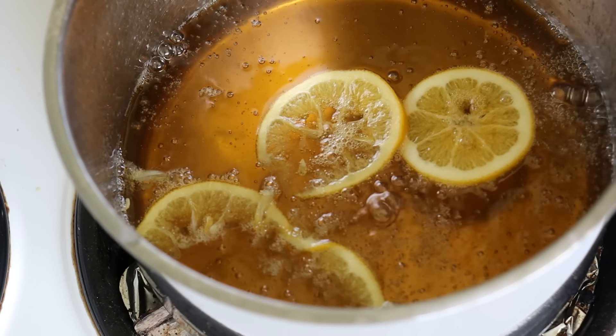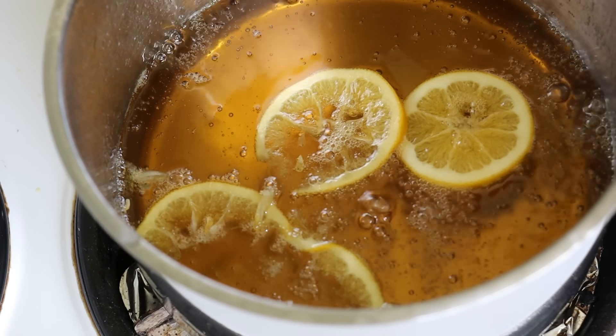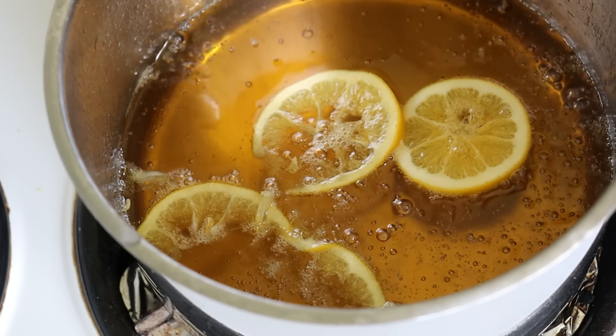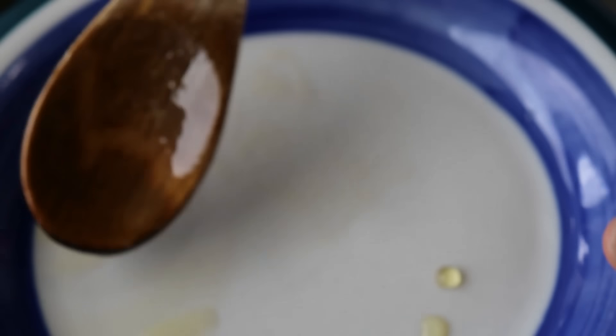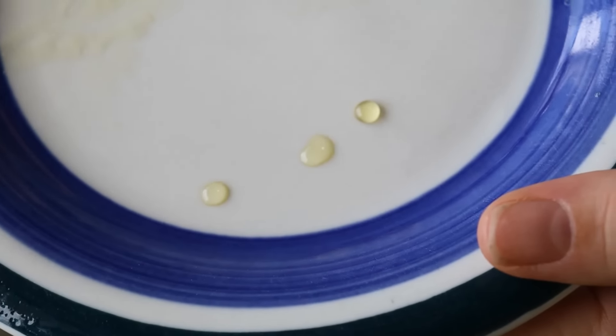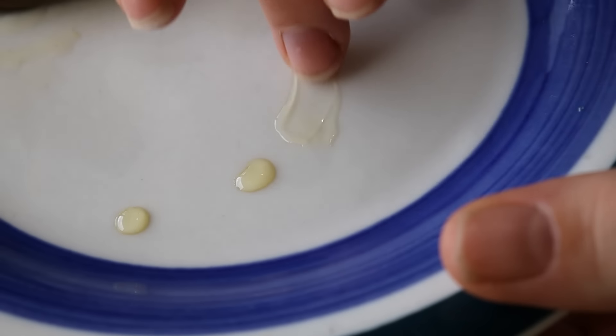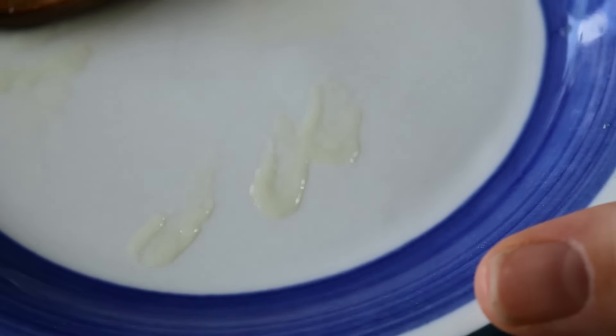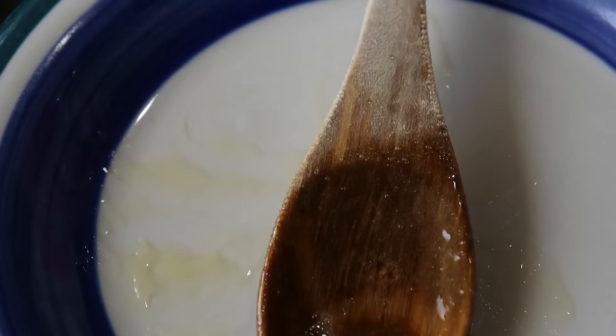That's about where you want it — around 45 minutes, it can be a little bit sooner, but just keep an eye on it. Coming up to 45 minutes, I've just grabbed a little bit from the pot. As you can see I just dropped it and the droplet has just stayed — it's quite thick. It will thicken up once it starts to cool as well. So that's ready.